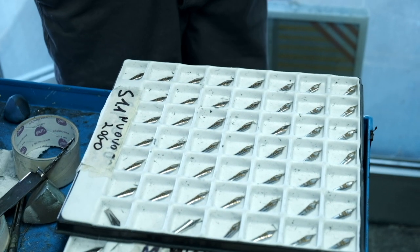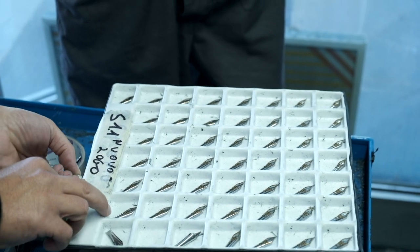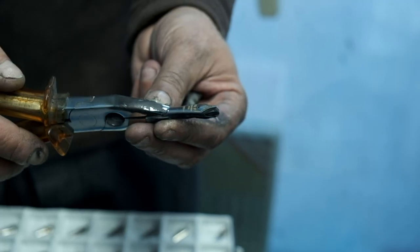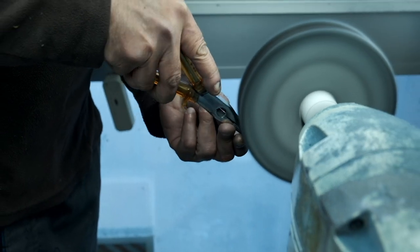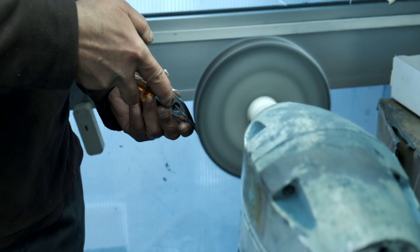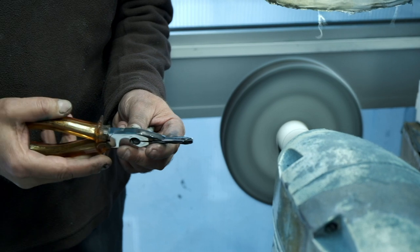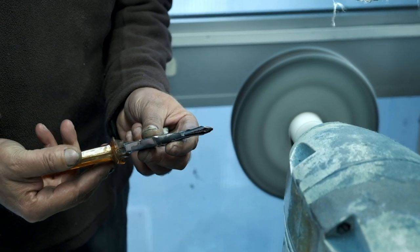The Leonardo nibs are made by Bock and Jowo, the two main nib factories in the world. The nibs arrive in Naples completely plain and unpolished. Once they come in, the nibs are polished for a shiny surface. After that, the engraving on the nib is done in the facility where Leonardo has its factory. This laser engraving causes some unevenness on the nib, which is why the nib has to be cleaned and polished again.